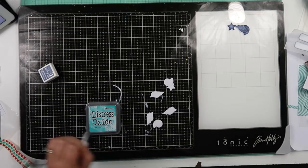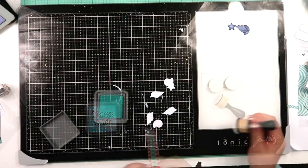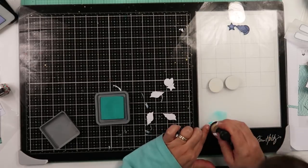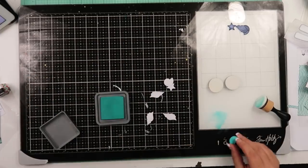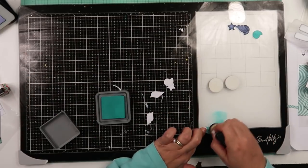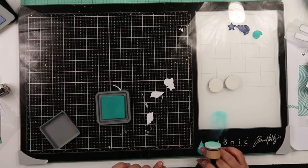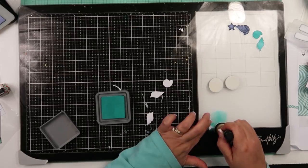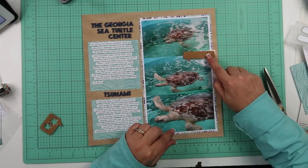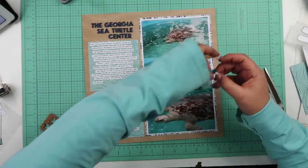I am also going to be pulling out the Distress Oxide in Peacock Feathers and go ahead and color the rest of the seashells in that. I was just kind of matching it up against the water, trying to see if I liked that color or not. I don't think I have a whole lot of that ink, but that's probably the closest match I was going to get.